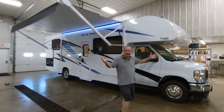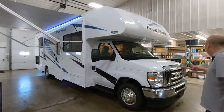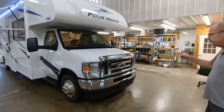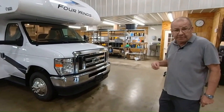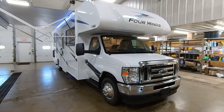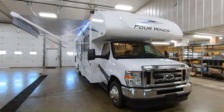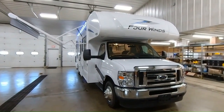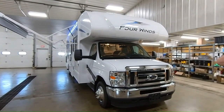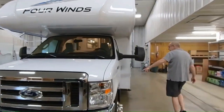Let's just take a minute and kind of walk around and see what we got here. First of all, it's on the E450 chassis with the Ford 7.3 liter V8 with 325 horsepower and 450 foot-pounds of torque. There's going to be plenty of power to get you anywhere you want to go. When you start in the front, you've got a molded fiberglass front cap. It gives you the Four Winds lettering right there, and you have your running lights up on the top.